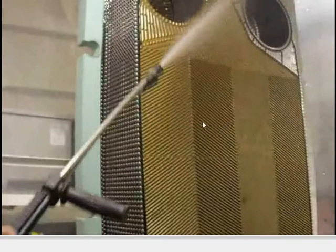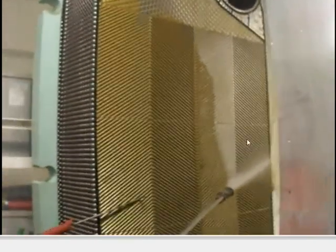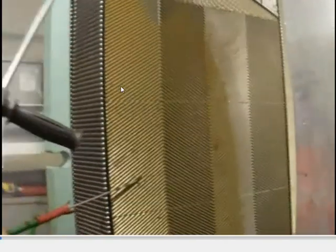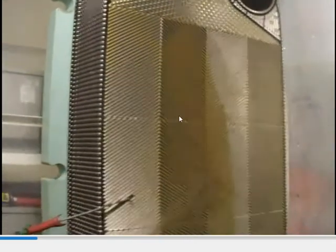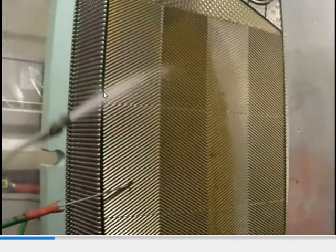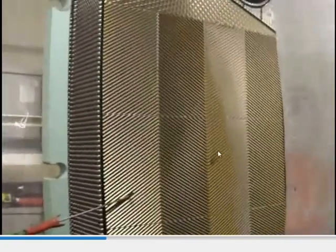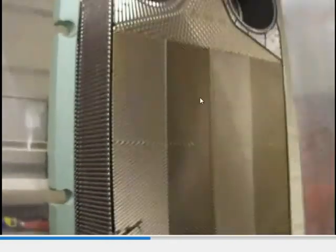Here you can see the LT cooler where the sea water side is being cleaned by high pressure water. Using the high pressure gun, we are cleaning about 144 plates in total. This is one plate, one side — this is the sea water side. The next plate will be the fresh water side, so alternate plates are sea water and fresh water. These plates need to be cleaned to increase the efficiency of the cooling.